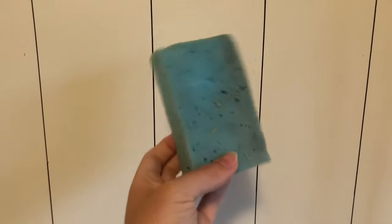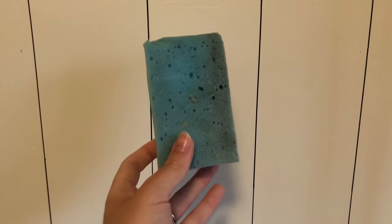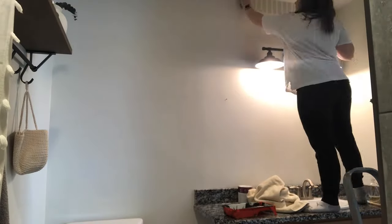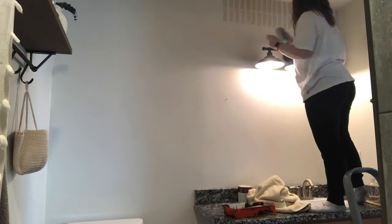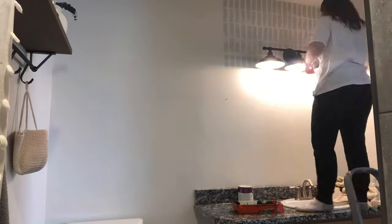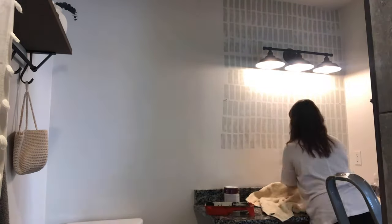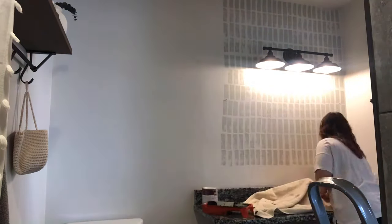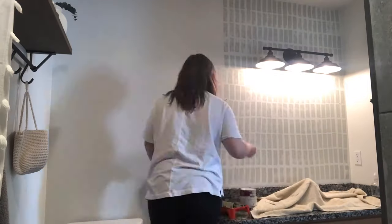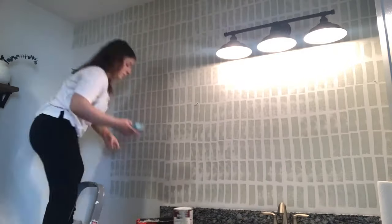For this last look, we're going to go back to just using our regular basic kitchen sponge. I actually did this one in our master bathroom, and it's very similar to the first one I showed you, but instead of alternating the brick pattern, I'm stacking them right on top of each other. It gives a little bit of a different look, and I think it turned out really cute. I did it in a light sage green color and I really like it.